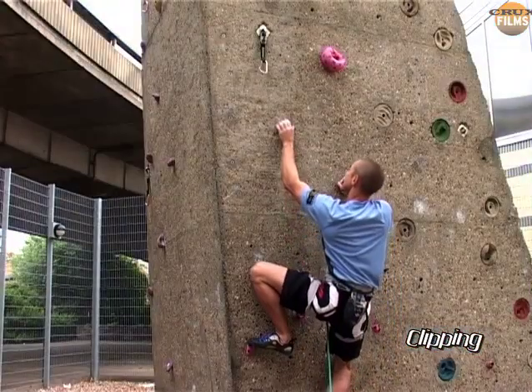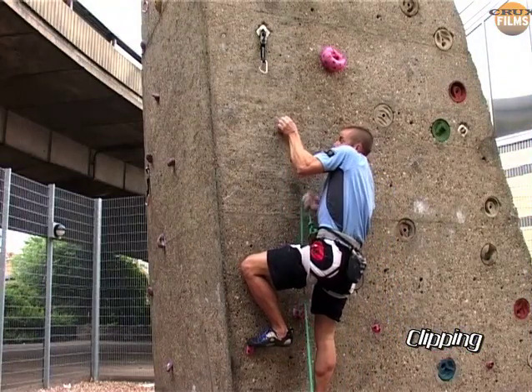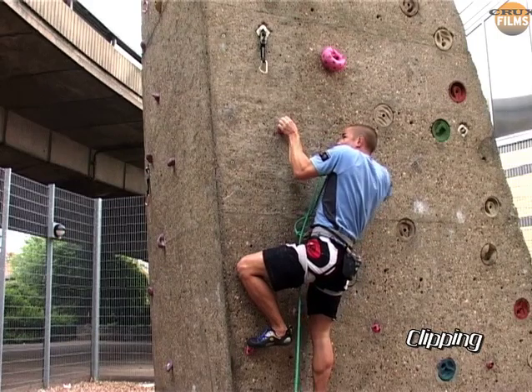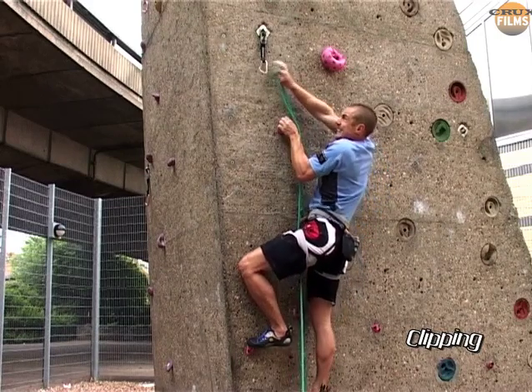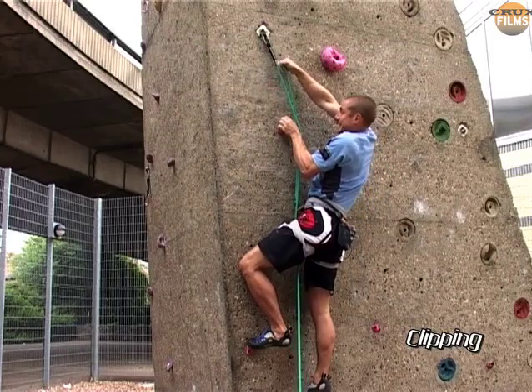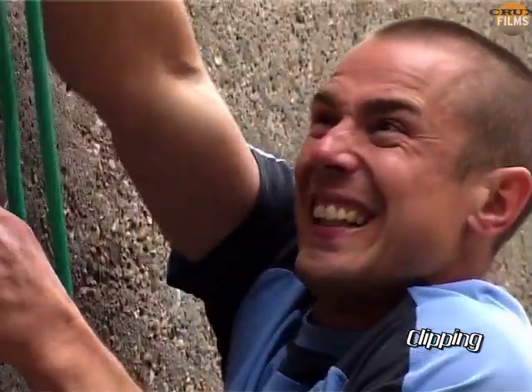Let's look at a classic scenario. Eyeballing the quickdraw, I fail to even notice the huge jug that's looming only one move away, and instead I clip from a smaller hold with a strenuous bent arm. And the higher the clip, the longer it takes to execute, as you often have to put the rope in your teeth once or even twice in order to gather the slack.